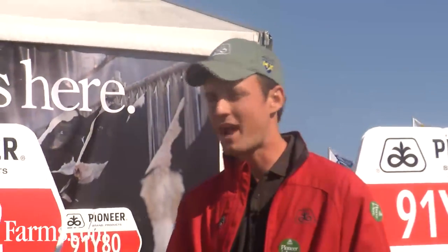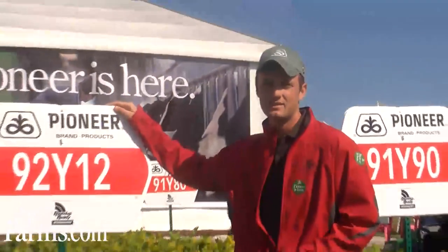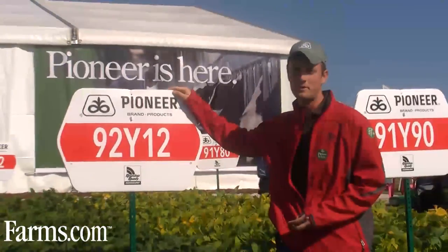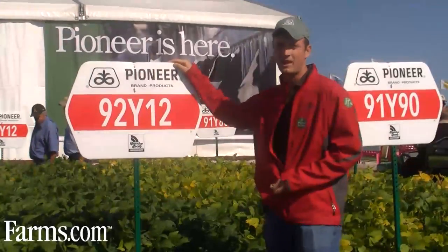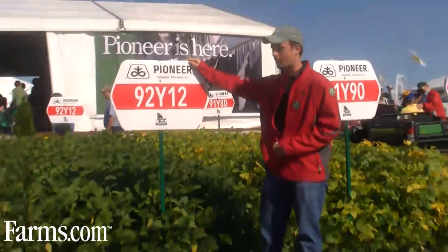Hi, my name is Blair Freeman, and I'm an area agronomist for Pioneer Hybrid, covering an area from Exeter to Trenton. Today we're going to talk to you about 92 Y12s. This is an excellent yielding soybean, slightly over 3000 heat units, approximately 3050, with excellent height and excellent white mold tolerance.